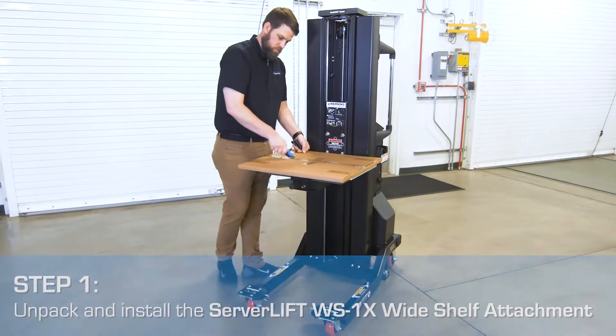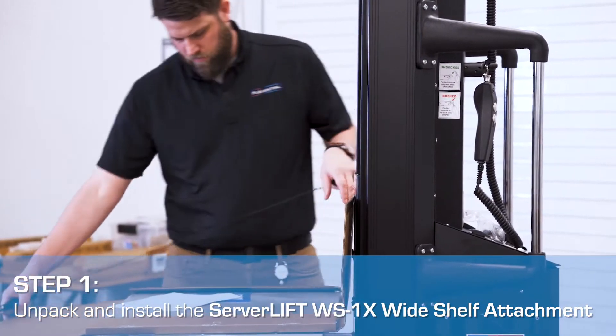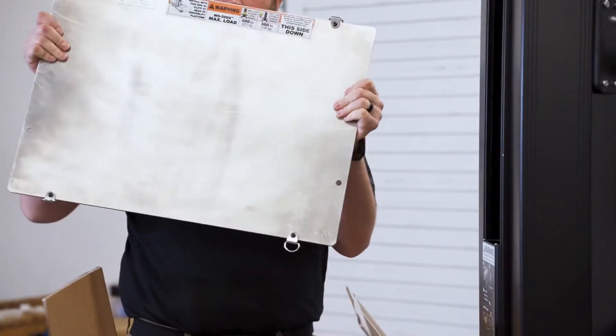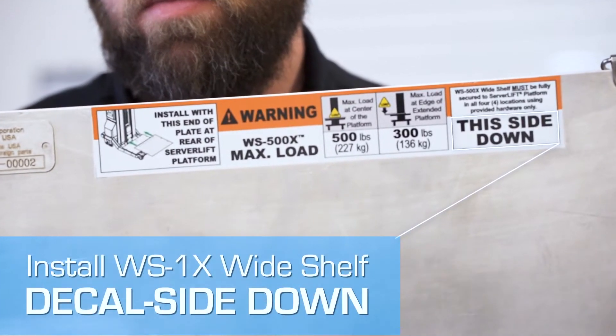The server lift WS1X wide shelf was designed for just this task. It provides extended support for servers and other equipment weighing up to 500 pounds, and is recommended for use with a Server Lift SL500X data center lift.